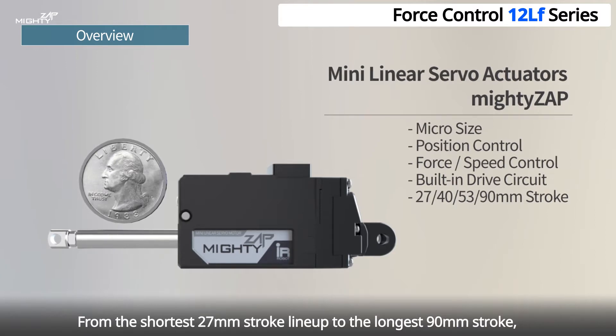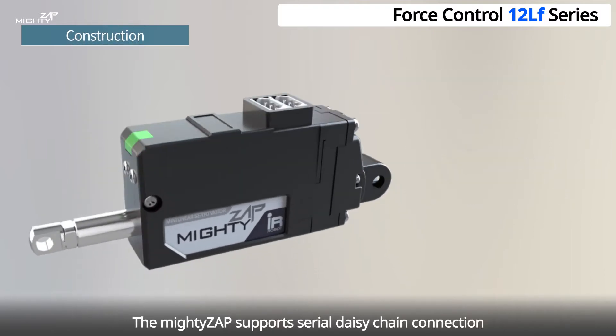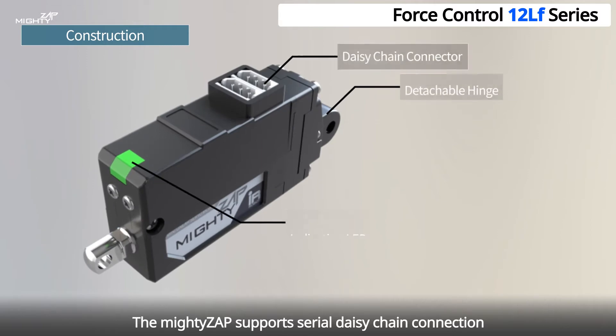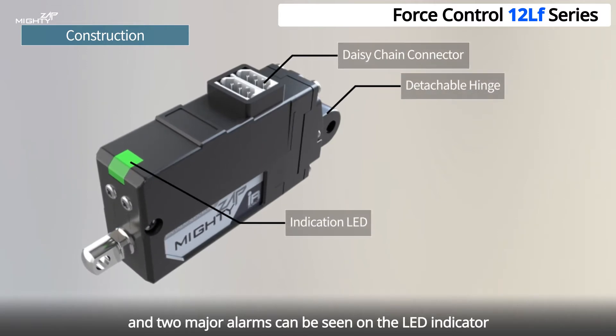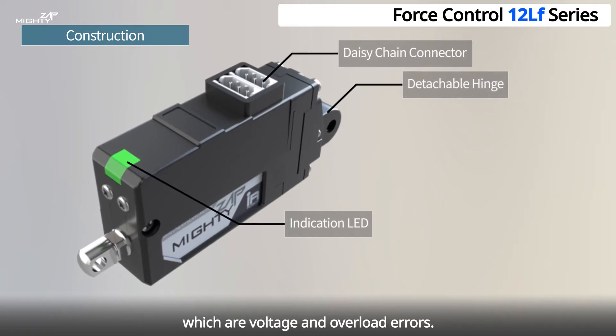From the shortest 27mm stroke line-up to the longest 90mm stroke, there are four different variations of stroke length. The Mighty Zap supports serial daisy chain connection, and two major alarms can be seen on the LED indicator, which are voltage and overload errors.